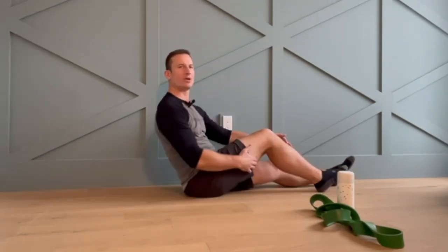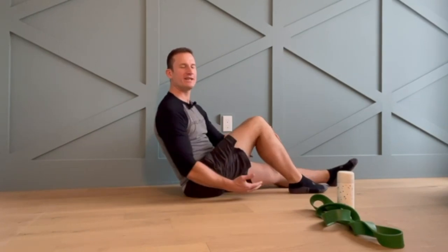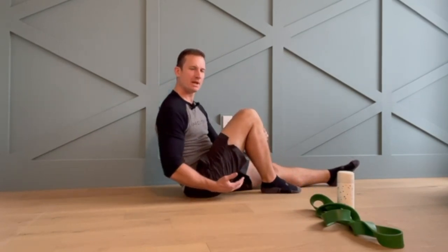Welcome back to Therapy Thursday. Today I have a knee mobilization that you can do at home if you're having trouble bending your knee or flexing your knee — that is bringing your heel towards your bum. For people with osteoarthritis or loss of joint height in their knee, this can be an increasing problem as time goes on.